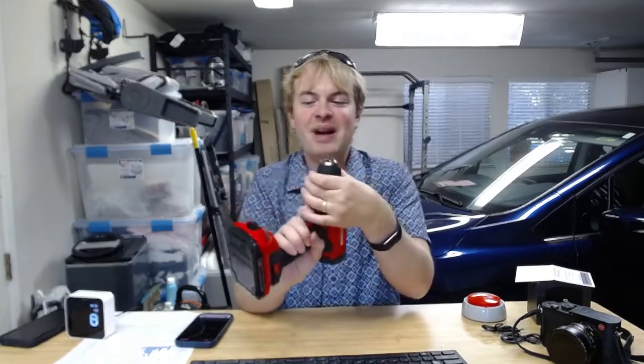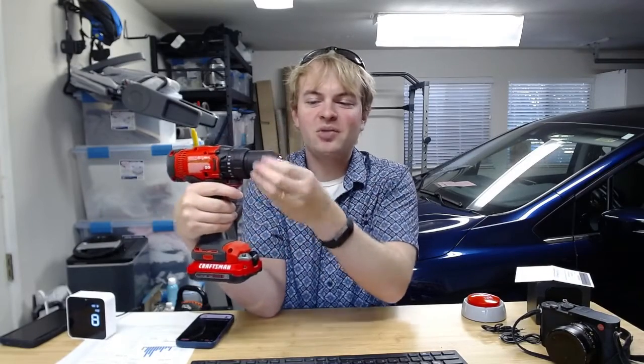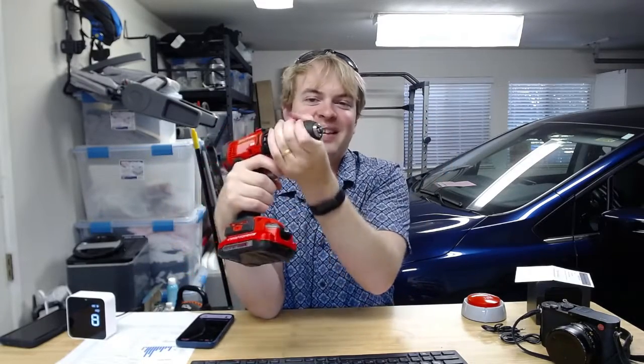The third thing I like about it is that it has a keyless chuck, so it's super easy to swap out the bits. I could take the drill bit out and put a driver bit in instead, all by hand. You don't need a key or tool or anything to do that.